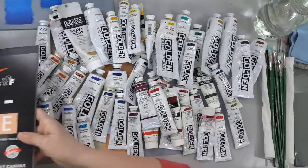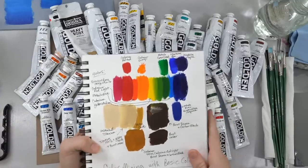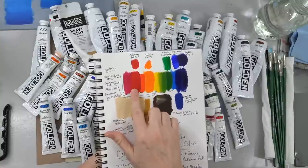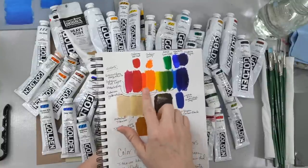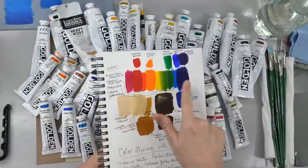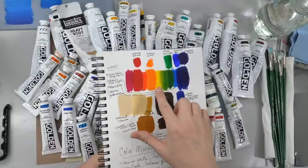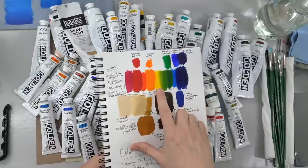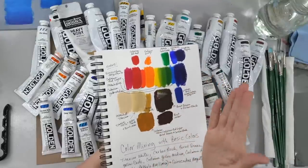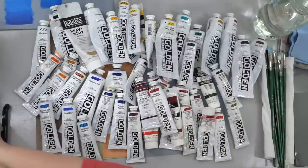I'm going to start with a palette that I like to use. I start with Quinacridone Magenta — sometimes you'll see me using Cadmium Red Medium — but you can mix a really nice palette of colors just by using Quinacridone Magenta, Cadmium Red Light, a yellow like Cadmium Yellow Light or Medium, and then a blue that is kind of a greenish-based blue, like Phthalo Blue Green Shade.